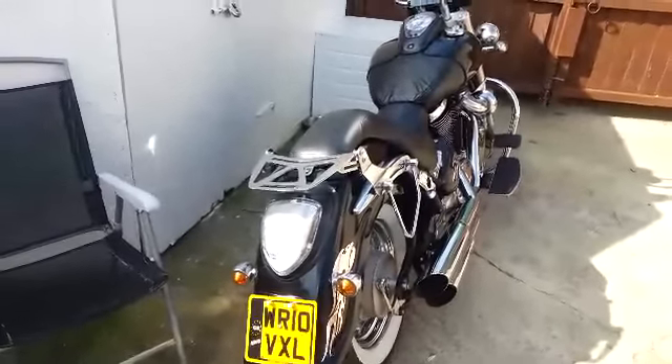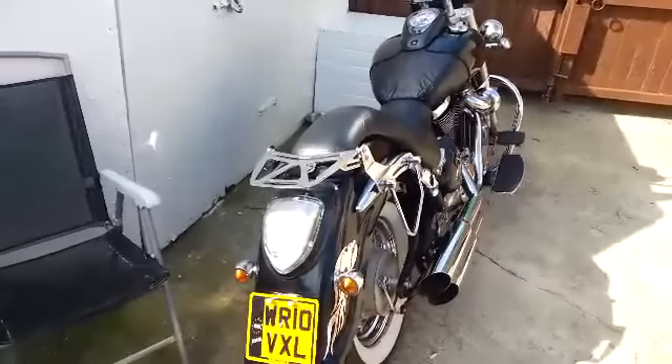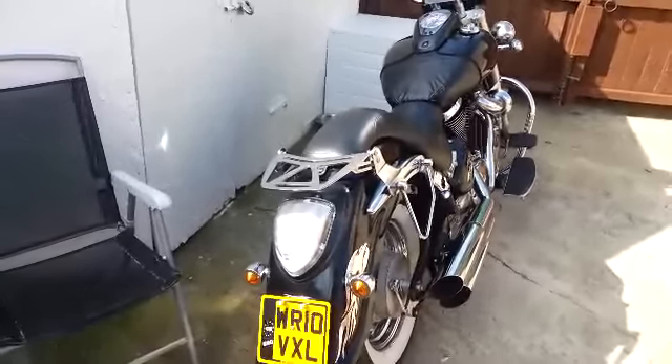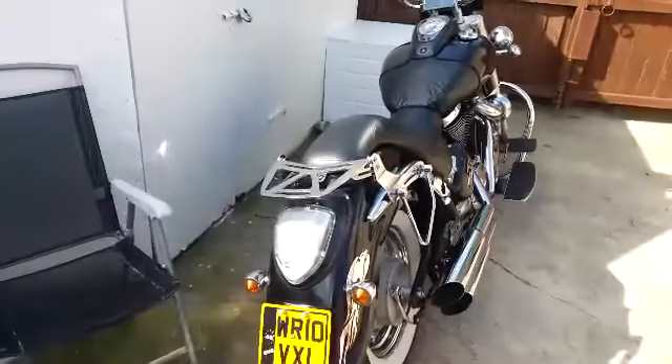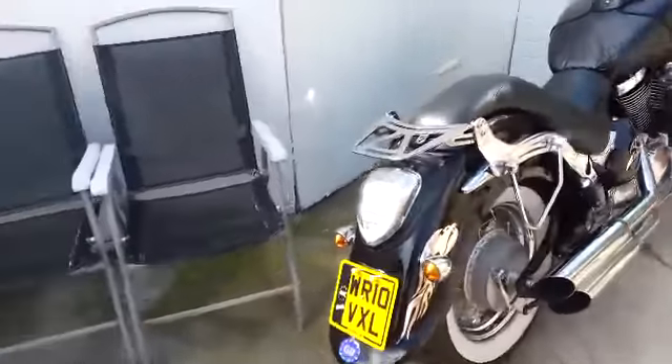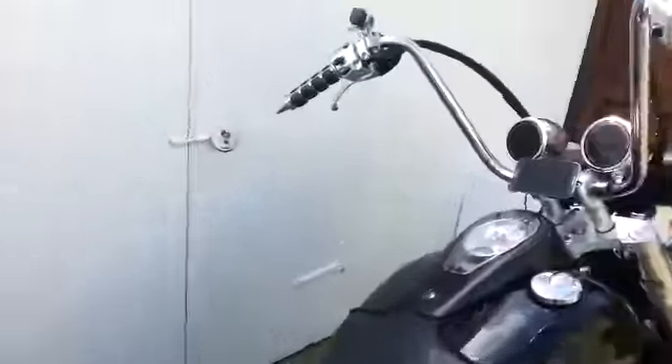Okay, as promised, here's the video that I said I would do to show you how the PMYLCA-20, as opposed to the 10, is set up on my bike anyway.